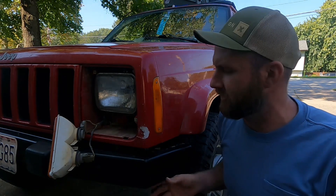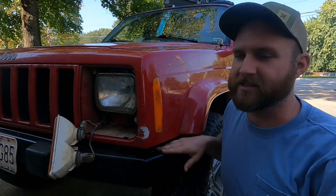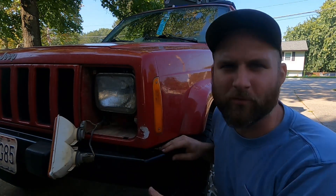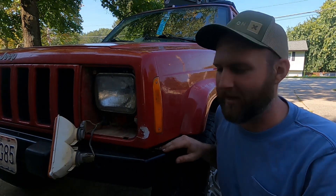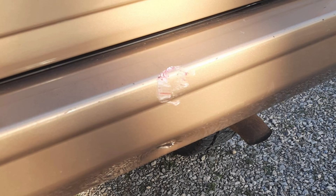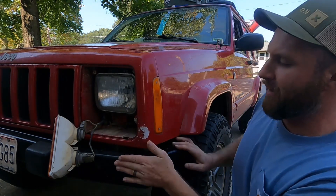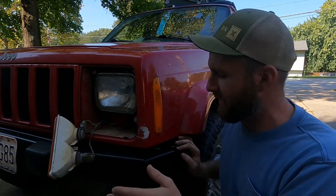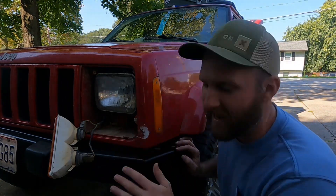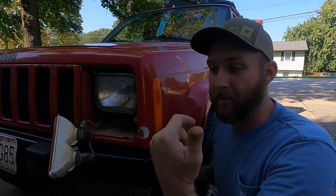On my '99, unfortunately the other day I accidentally rear-ended my friend at the soccer fields here in town, going at a slow rate of speed — I slid into him at probably about three miles an hour. I just wasn't expecting him to stop and misjudged it. Luckily this is all that happened: I just dented his bumper. He has a '99 Cherokee just like me, and the metal bumper pushed up into my nose right here and dented a golf-ball-size indentation in my fiberglass.